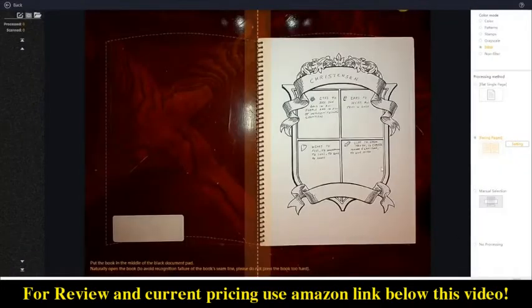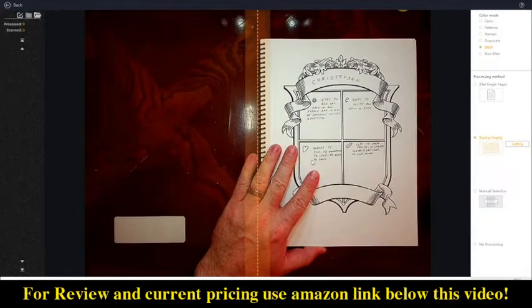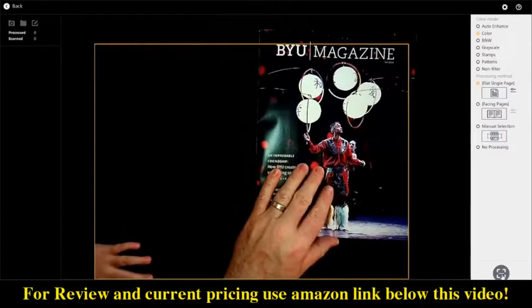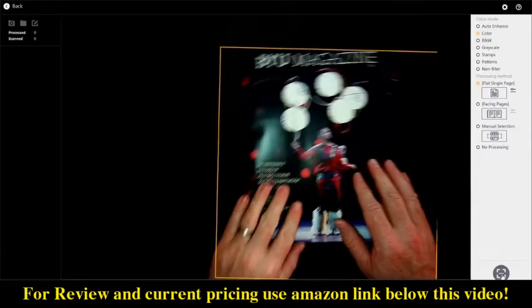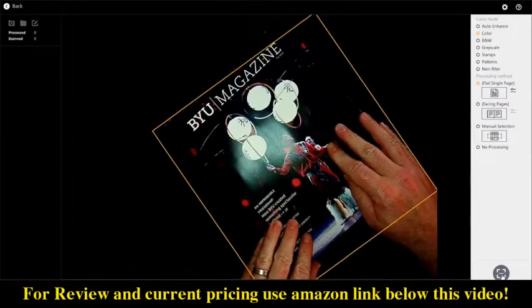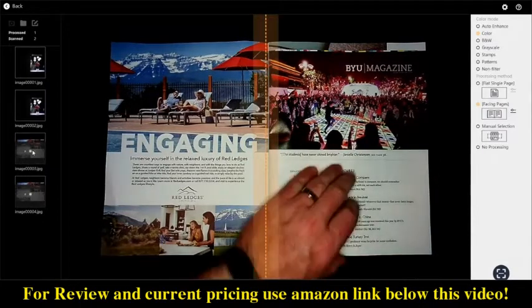You can choose to scan a single page or scan dual facing pages. The software does a really good job of recognizing the boundaries of the book automatically. You can use the yellow tabs to help you take better scans — I found that for a magazine they were good to stretch the pages out, and for a book they were good to hold the pages down.